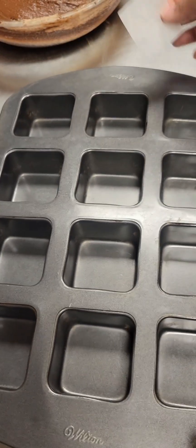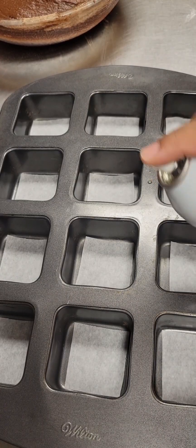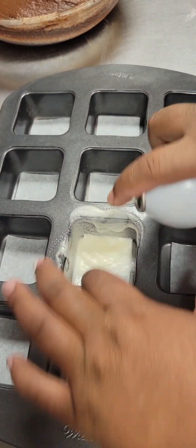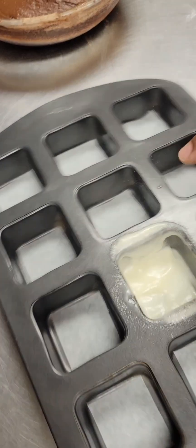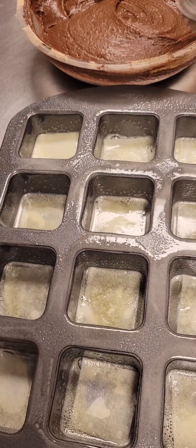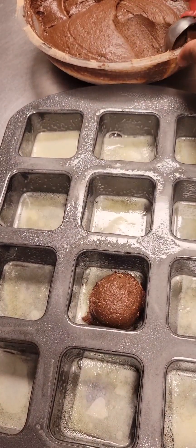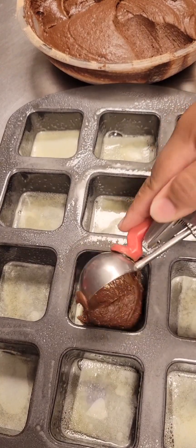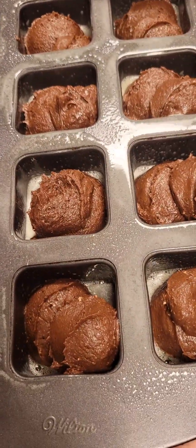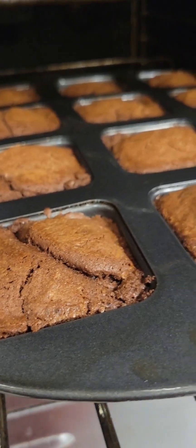I have my brownie pan here. I'm going to put a small piece of parchment paper in the bottom of each square and then spray each square really, really well with non-stick cooking spray. Once all of our squares are sprayed, we're going to start scooping our brownie batter — about one and a half scoops per square. Then we're going to pop it into a 325 degree oven for about 25 to 30 minutes.